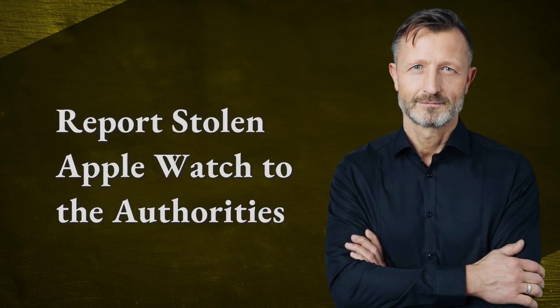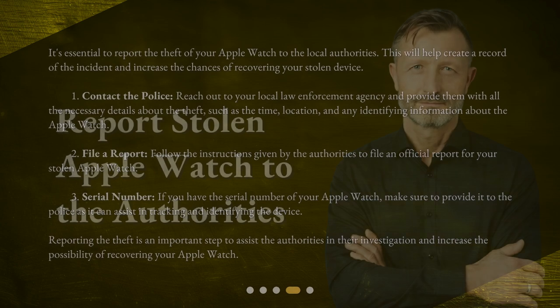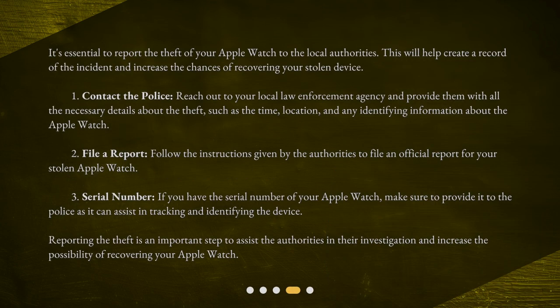Report the stolen Apple Watch to the authorities. It's essential to report the theft of your Apple Watch to the local authorities. This will help create a record of the incident and increase the chances of recovering your stolen device. Step 1: Contact the police — reach out to your local law enforcement agency and provide them with all the necessary details about the theft, such as the time, location, and any identifying information about the Apple Watch. Step 2: File a report — follow the instructions given by the authorities to file an official report for your stolen Apple Watch.